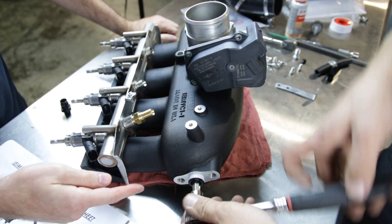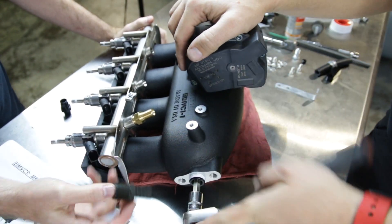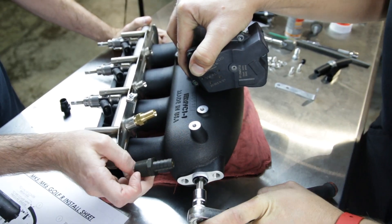Now we're installing these plugs on this vehicle. We are going to be using a catch can, so we're installing a plug. If you weren't using a catch can, you would use this fitting to attach your PCV lines to this part of the manifold.